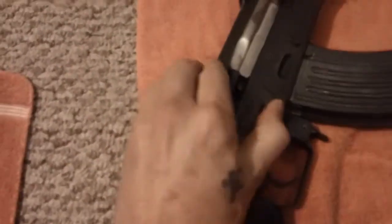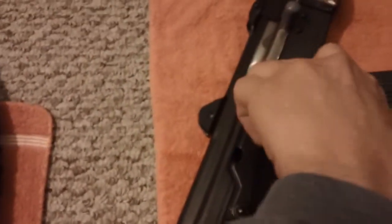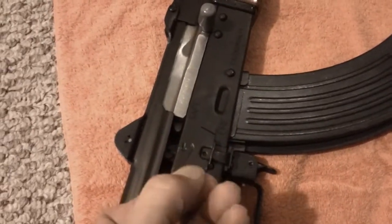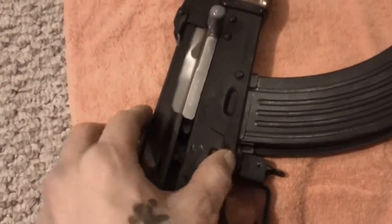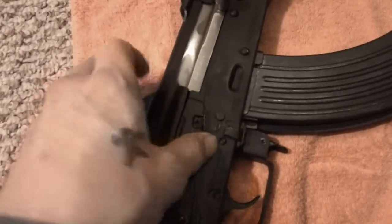The first thing I noticed was this safety lever. It was so hard — it nearly took off a fingernail just to do it. Yeah, it's pretty strong, man.